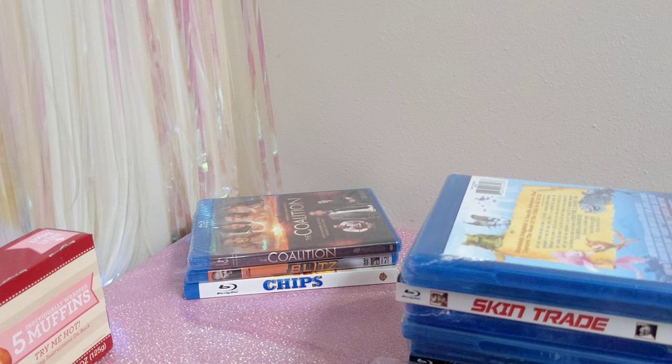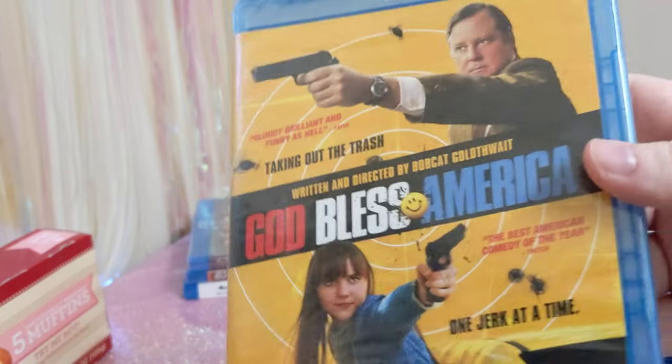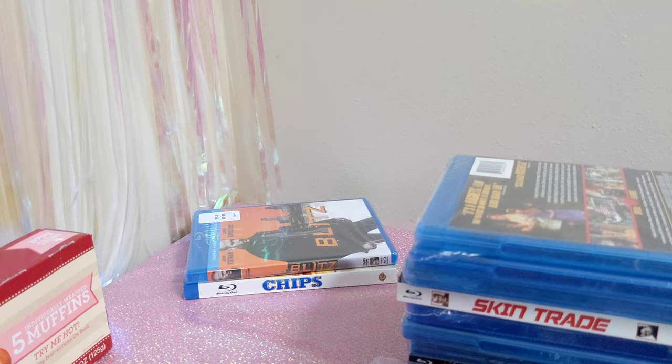Another weird one — God Bless America: 'Taking out the trash, one jerk at a time.' Frank has had enough of the downward spiral of American culture. Divorced, recently fired, and possibly terminally ill, Frank feels he has nothing left to live for. However, instead of taking his own life, he embarks on a killing spree with cohort Roxy, who shares his sense of rage and disenfranchisement. Together they launch a nationwide assault on the country's dumbest, most irritating celebrities. How was that made into a movie given all the mass shootings in America? That's gonna be a really weird one.